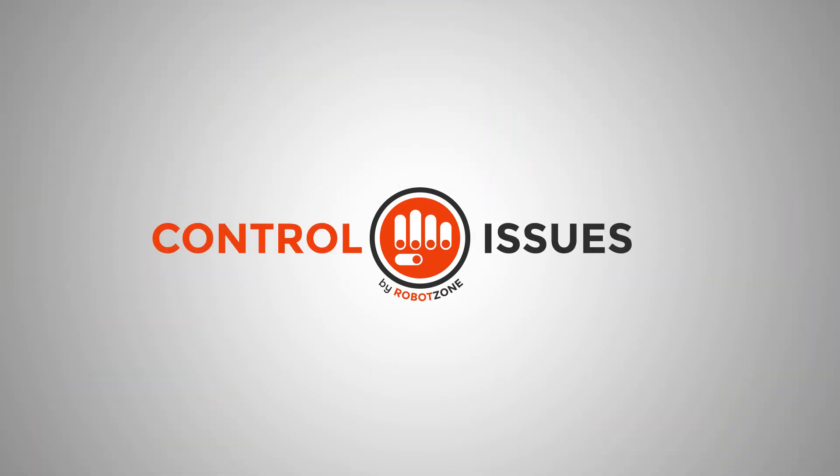Control Issues is brought to you by RobotZone, inventing the parts for your ideas, and ServoCity.com, the place to go to buy the parts for your projects. If you've got questions or ideas for future episodes, send an email to tech@ServoCity.com.